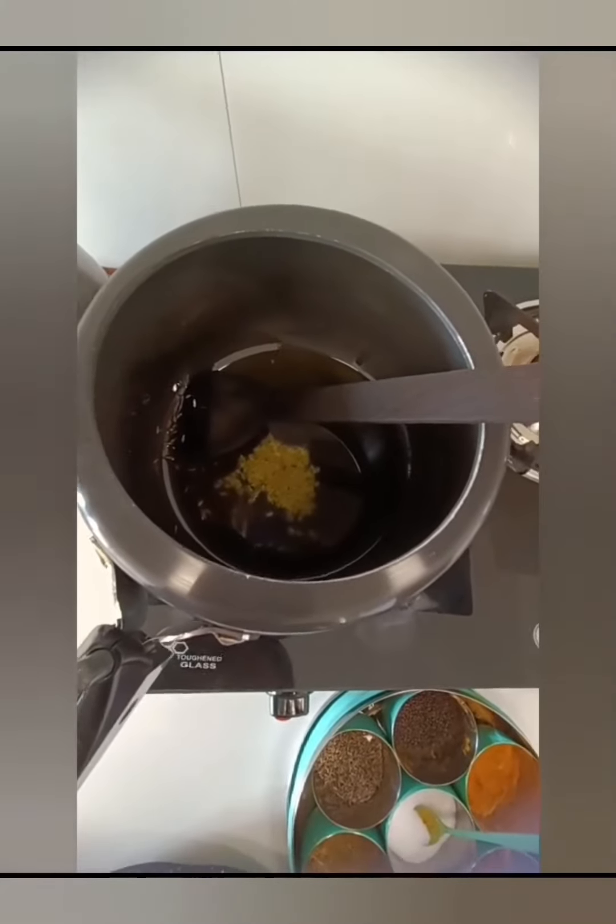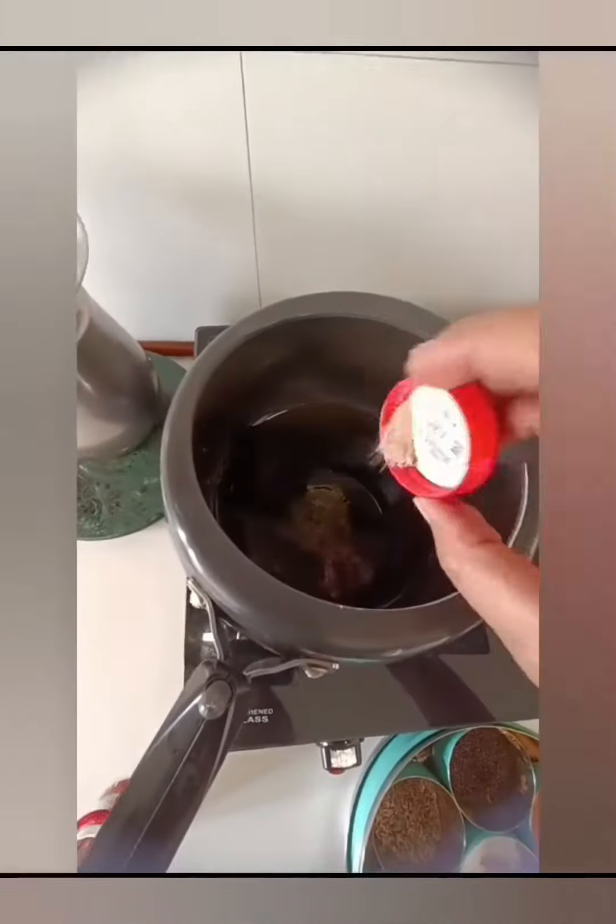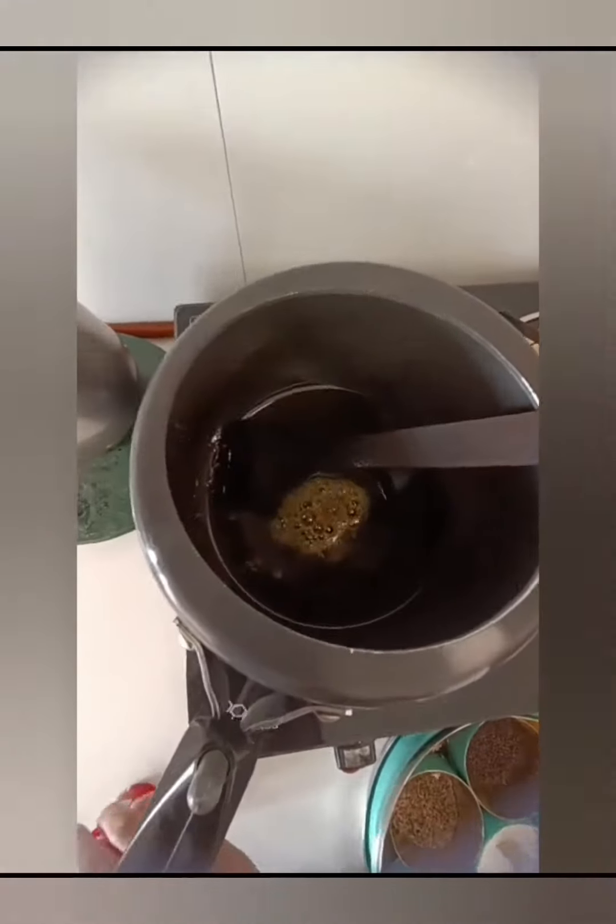Add jeera and hing. Hing is good for digestion. Then add the chopped ginger.